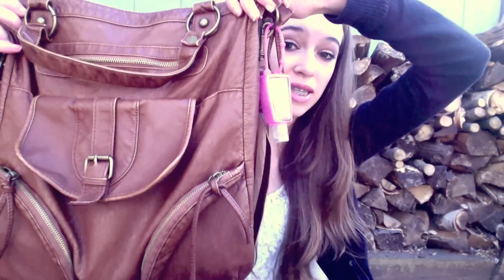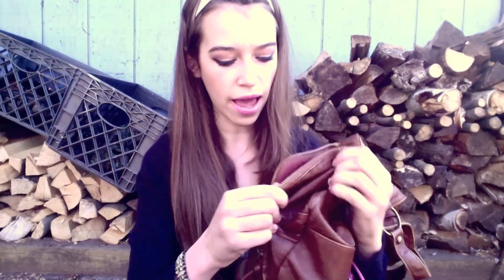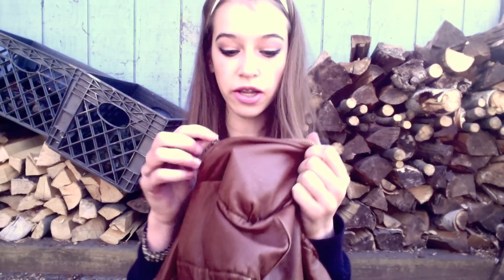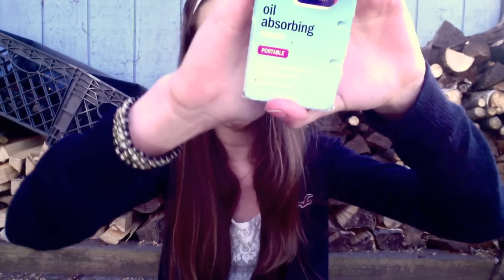There are a lot of pockets in this bag, but I guess we'll start with the front pocket. Opening this one up — I don't have anything in it. So in this pocket over here I keep Clean & Clear oil absorbing sheets. These are great if you have any oil problems, like if your face is really oily. They absorb all the oil and they're just fantastic.